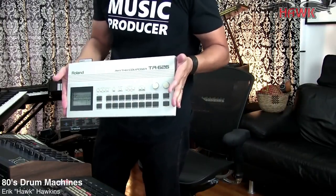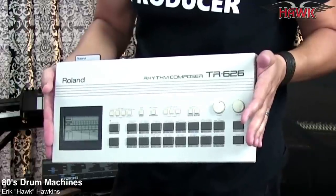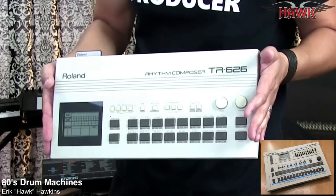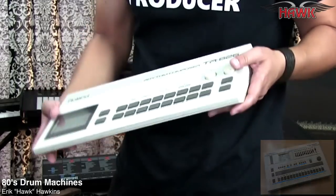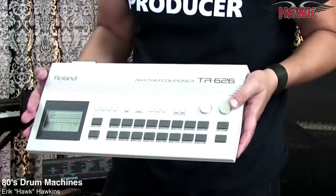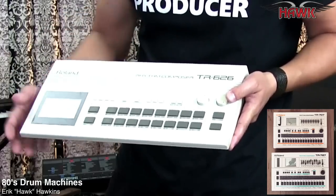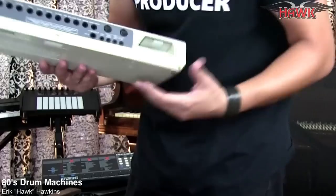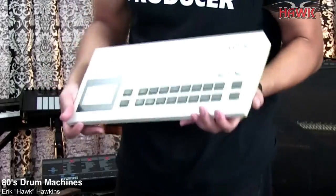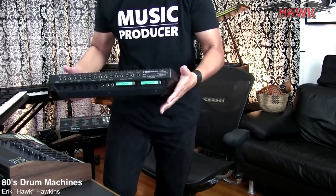The Roland 626 is really cool because it is the update of the TR-707 and the TR-727. The 707 is from 1980; this one is 1987 and 12-bit. Roland put all the drum machine sounds from the 707 and the 727 into this one and gave it individual outputs and the ability to tune all of these sounds. Really cheesy sounds — this thing has some really cheesy sounds.